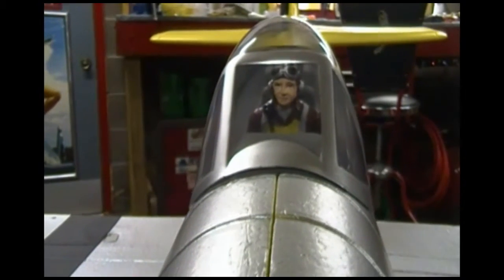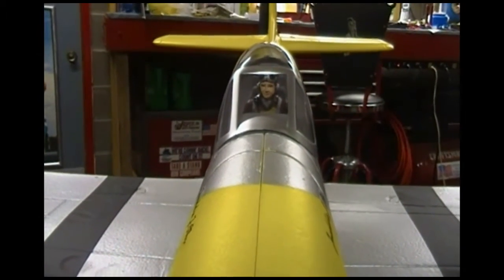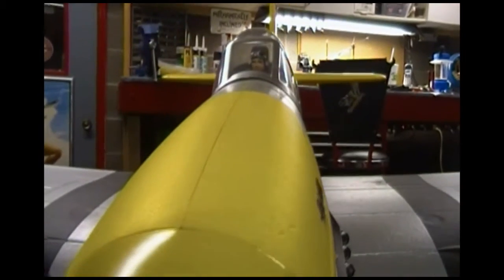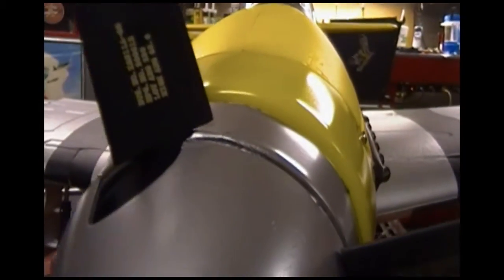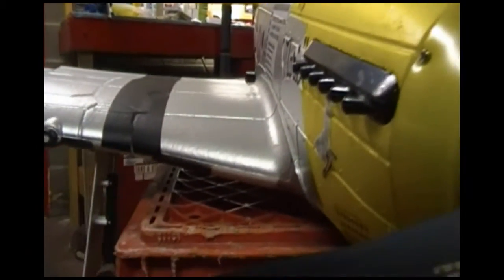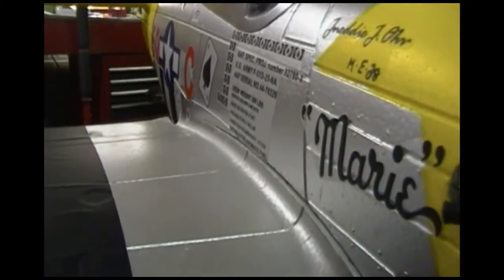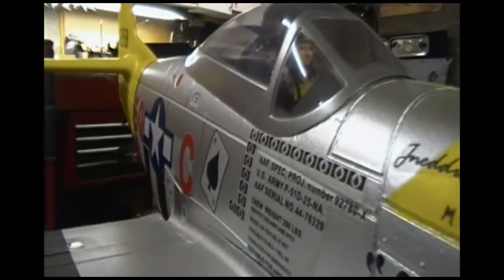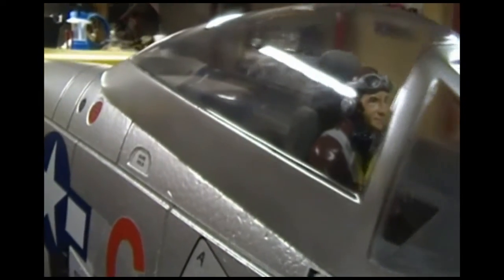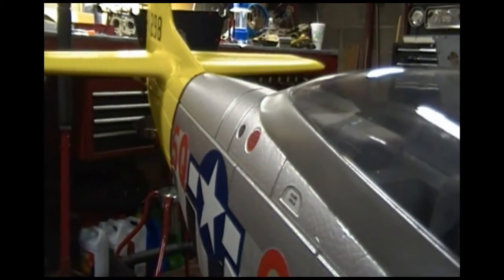This is a foam plane — I wouldn't call it styrofoam, but it's a foam plane, real lightweight. It's got a pretty good-sized motor in it. As you can see, it's pretty detailed. I still have some decals to put on there. You can get those decals on eBay under World War Two pinup stickers or pinup art. We'll go to the underside and show you what it looks like.